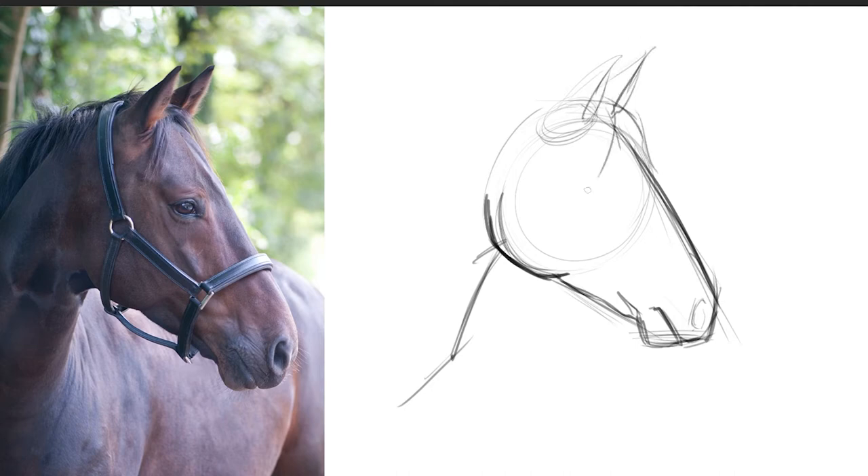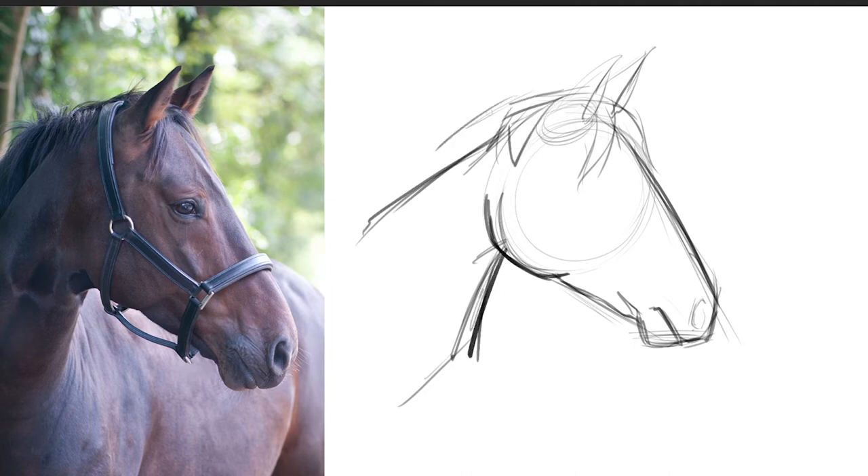Whenever I draw anything that I don't draw often or I just need to be accurate, I'm definitely going into my picture and measuring and picking things out in comparison — saying like, where is the eye in comparison to the ear? If I drew a straight line up from the eye to the ear on the picture, where does that line up? And then I try to apply that to my picture. Even if your proportions are off and you're not getting everything the same size, if you're following the structure and the ideas mentioned earlier in the video, you're going to notice that you still have a pretty convincing horse at the end of the day.